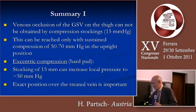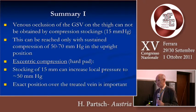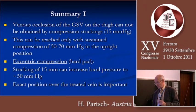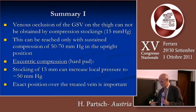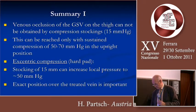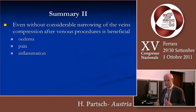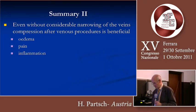In conclusion, venous occlusion of the great saphenous vein cannot be obtained by compression stockings alone, as the pressure exerted is less than 15 millimeters of mercury. This can normally be reached only with sustained compression of 50 to 70 millimeters in the upright position, and eccentric compression using a hard pad could be a good alternative — a stocking of 15 mmHg can increase local pressure to more than 50 mmHg with such pads, provided exact positioning over the treated vein. Even without considerable narrowing of the veins, compression after venous procedures is beneficial, as shown by the Kern and Mariani studies, likely due to the ability of even lower pressure to reduce edema, pain, and inflammation. Thank you for your attention.